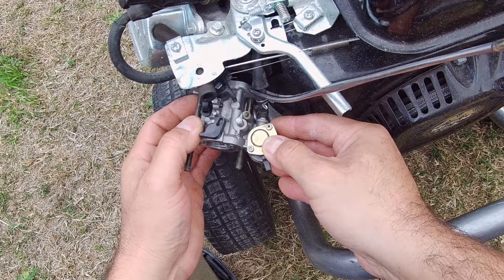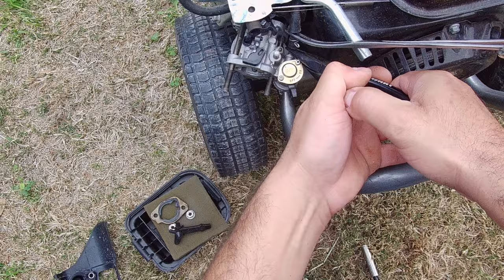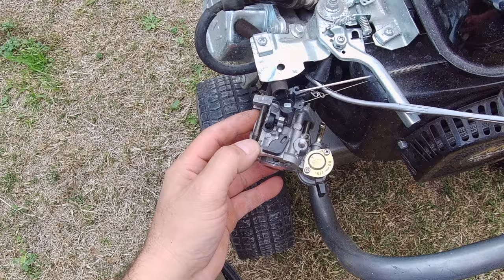Sometimes it's kind of hard because it's been sitting for a while and gets kind of glued on really good, but it'll come out easily if you have the right tools. Once you take that off, just pull out the carburetor a little bit. There are two links — remove those links; both of them go to the governor.